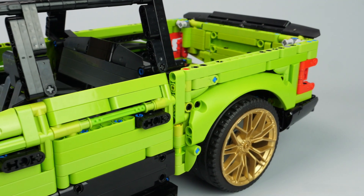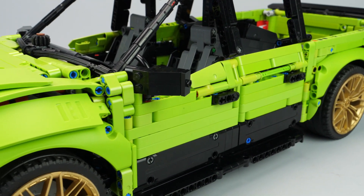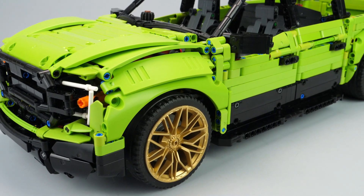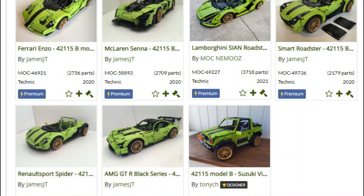Let's go for the model presentation. I had the Lamborghini Sian for a while, and I wanted to make an alternate model when I saw the potential of the set. But I was struggling with other projects. Then, when I wanted to start, there were many other alternate models already available for this set, mainly made by James Tilson.